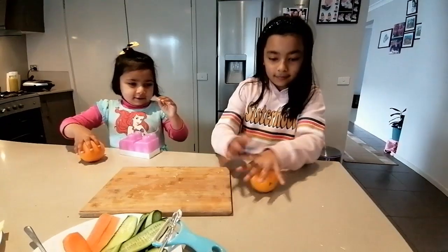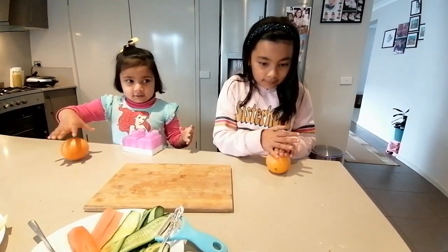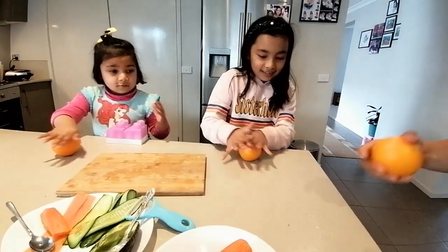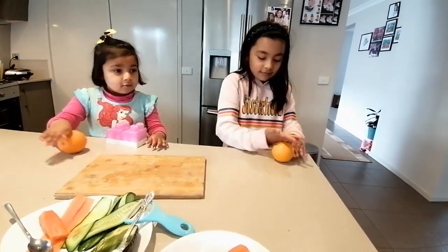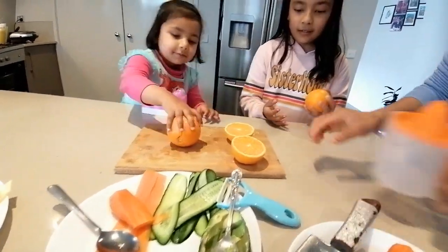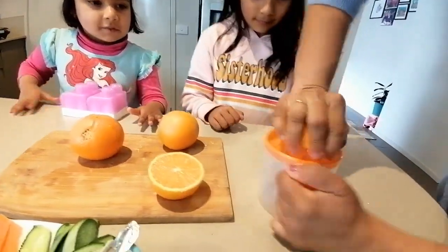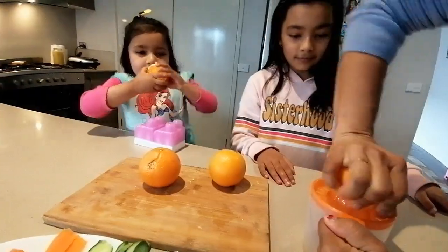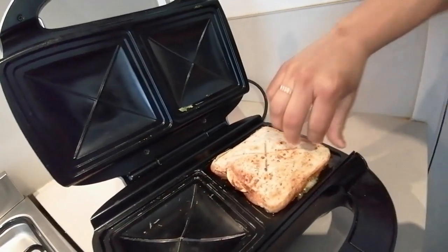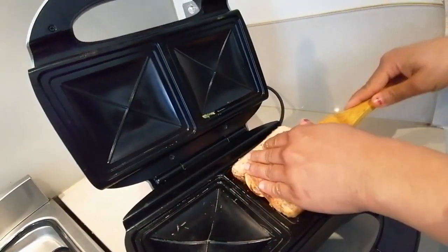Sandwich is ready. We will make orange juice. We will roll it. We will squeeze it in the juice. I want to do this one. Okay. We will make a sandwich. We will be ready. We will make orange juice. We are ready now.